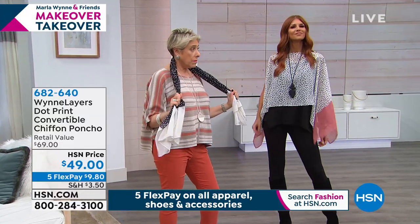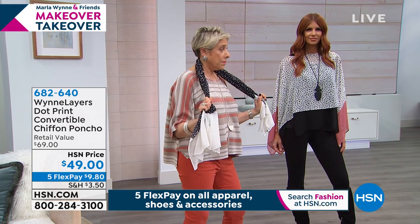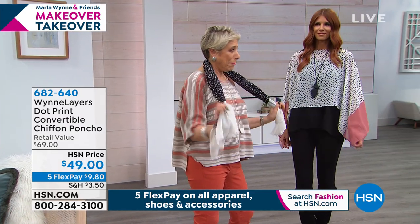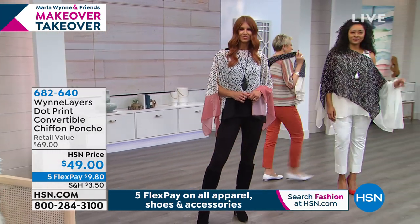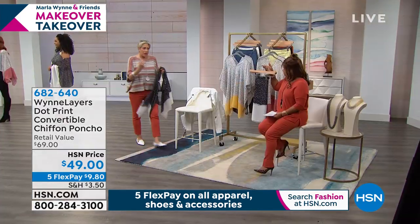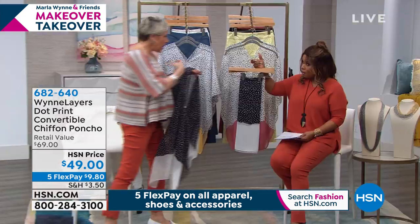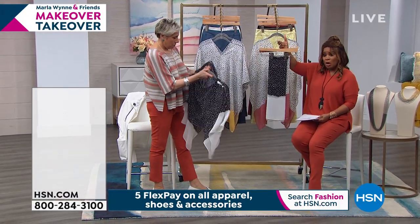That's available in extra small through 3X, machine wash, dry flat, and if you'd like to own it, it's $49, brand new, and you can have it at home at $9.80. I love that you can wear it as a scarf, but if you want really a scarf — because it's a little shorter than I like for a scarf — I also did a really generous long scarf. So if you want a longer scarf, we actually...